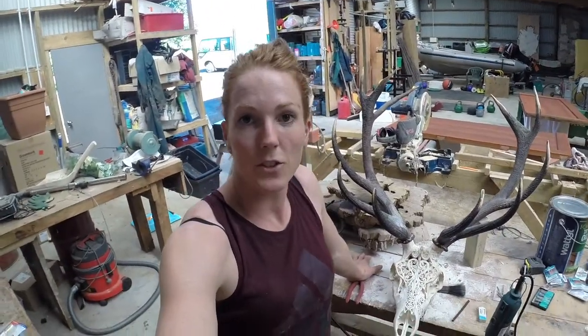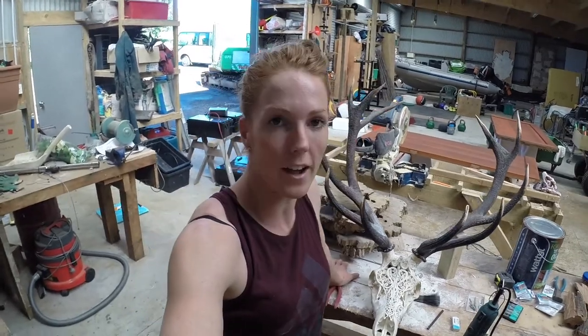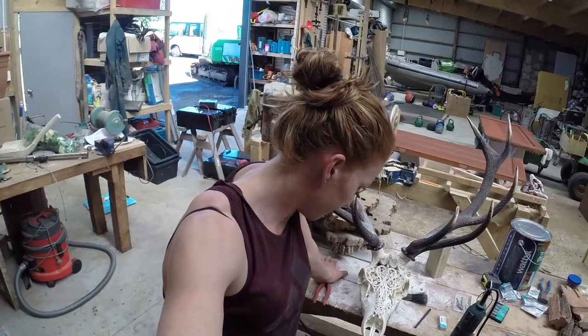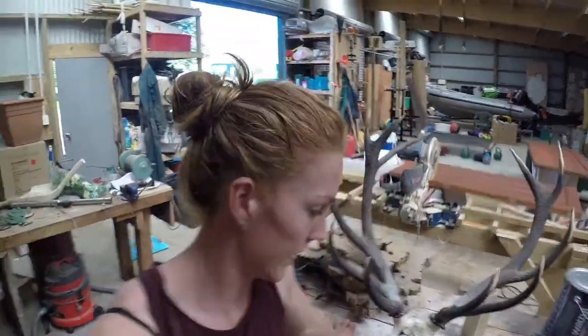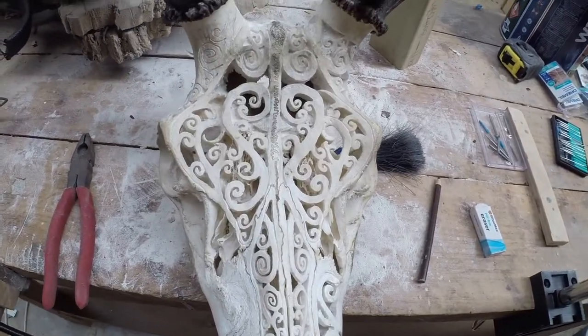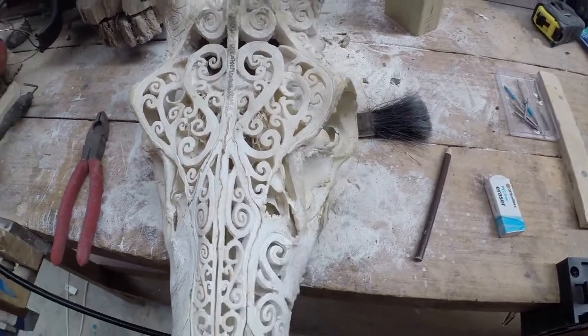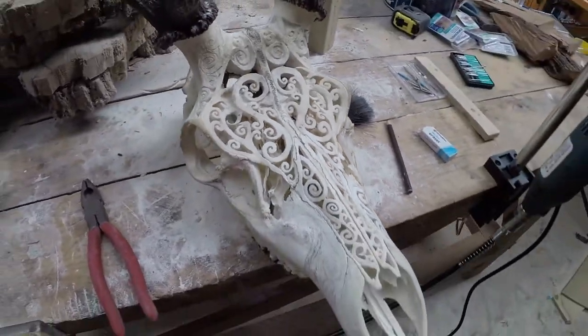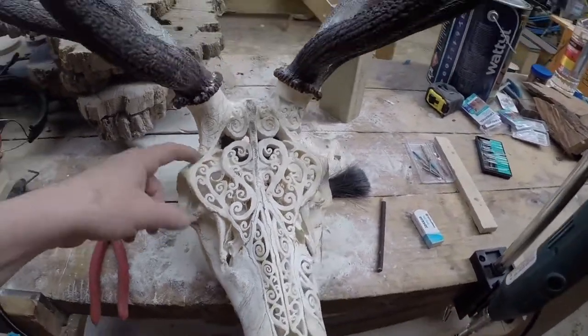I've been doing this for a few hours and I've just hit a roadblock — just broke my Dremel and I'm a bit gutted because I've only got probably about an hour and a bit left on it. So a few bits are unfinished; still need to do this side and do that bit there.